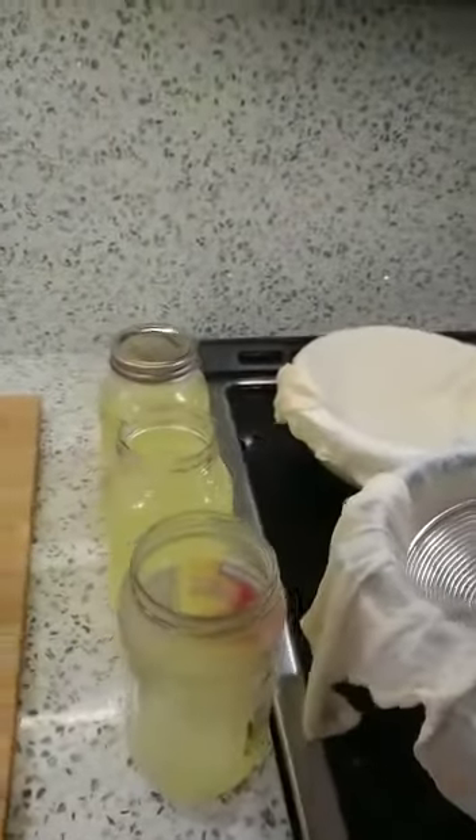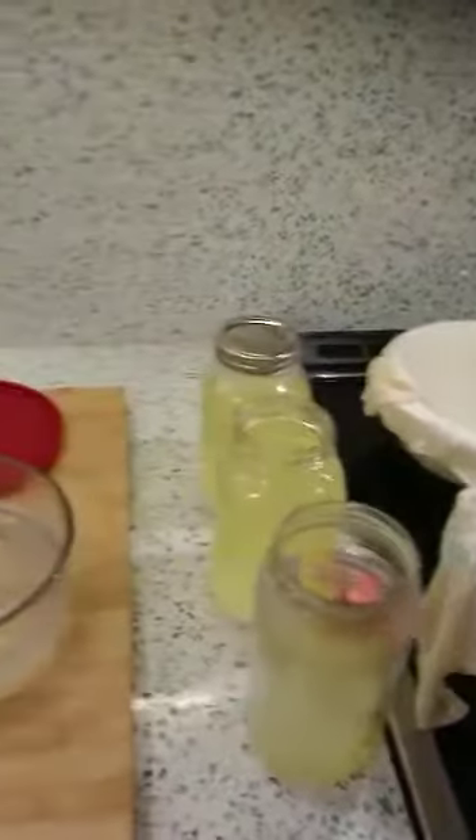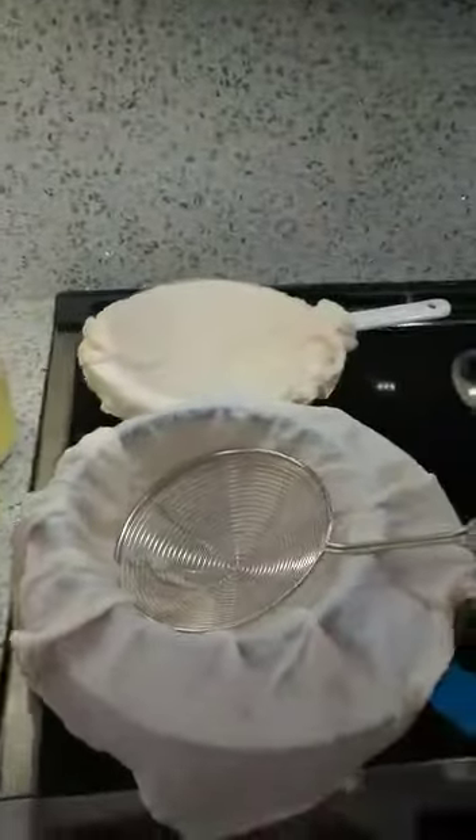I also let the brine cool down because you don't want to put the cheese in the brine when it's too hot, so I just let it sit for a while.